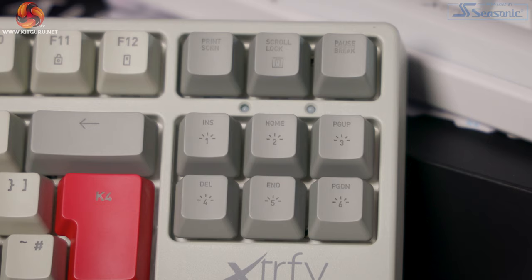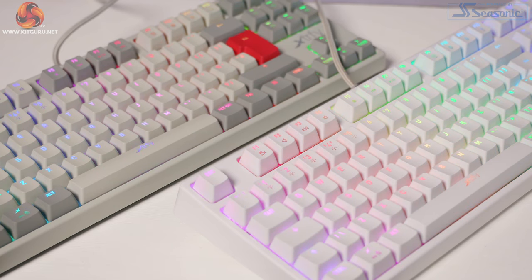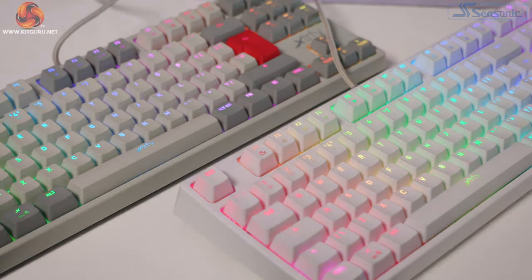But there are even more features. We have a Windows lock feature, which I always use, and also a key that locks all of the keys. At first I thought this was a bit random, but thinking back to when I had cats that constantly walked over my keyboard, this could have saved a lot of hassle. It's actually a useful feature — especially for those with small children or pets. If you've got to get up and grab a drink, you can lock the keyboard and they won't delete your work. They've almost thought of everything here.